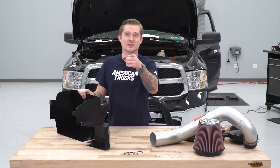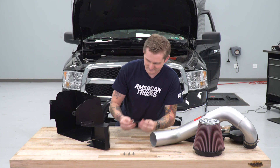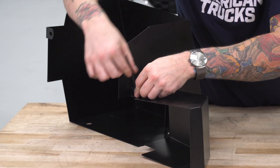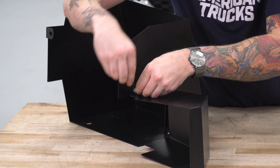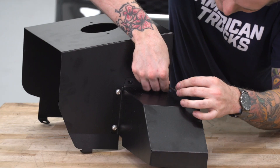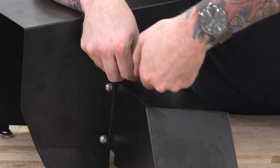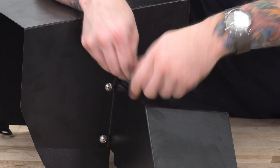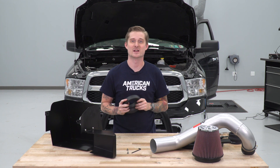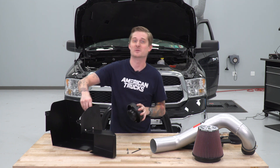Once you've rescued that grommet and the temperature sensor, you can discard the factory air system. Next we're going to assemble the heat shield — you have a fresh air scoop that needs to be secured to the primary box. To do that, grab four of the Allen head bolts provided in the kit along with one crush washer and flat washer for each bolt. You'll need a 5/32 Allen key. Then we'll install the adapter for the air filter using those same two extra screws in the threaded holes, again with the 5/32 Allen key.